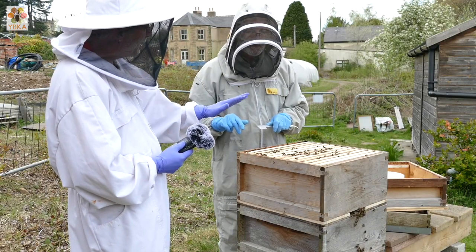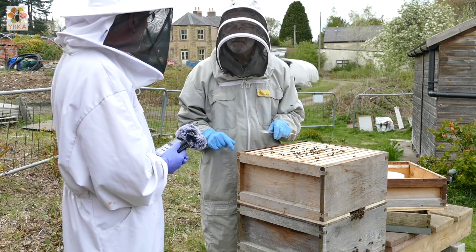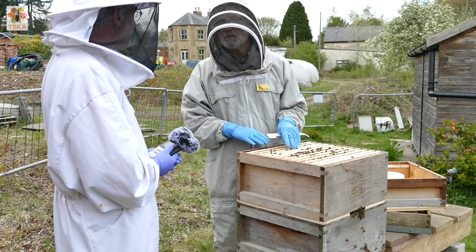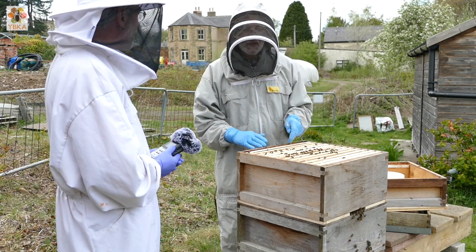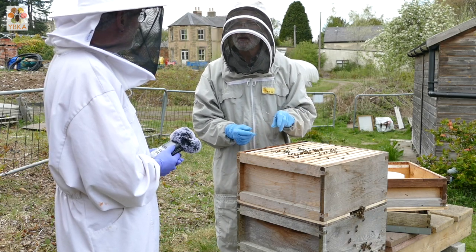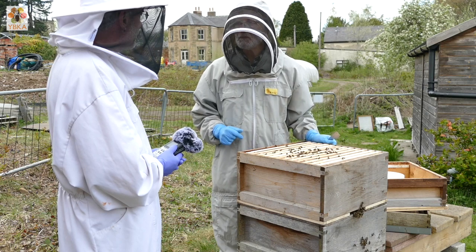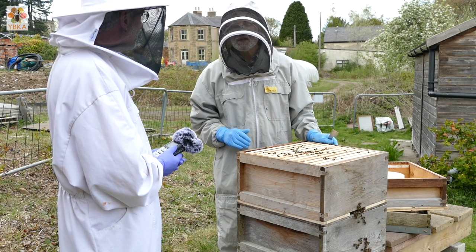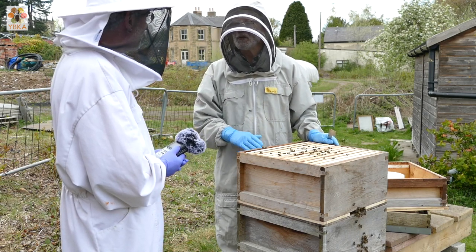So when we moved the queen into the top box, you did it in a particular way - is there a recommended way that people should follow? We would have hoped that the queen would have been already in that top box laying and we could have just slipped the Bailey board underneath and left her there. Because she was in the bottom box we needed to transfer her into the top box, and we should really have done that by moving her onto a frame of brood. Normally I would probably leave it another couple of days until the queen was actually up there and laying before putting the Bailey board in.